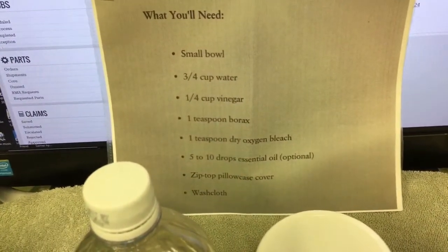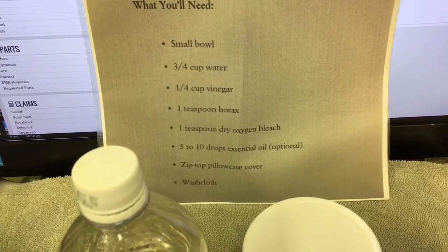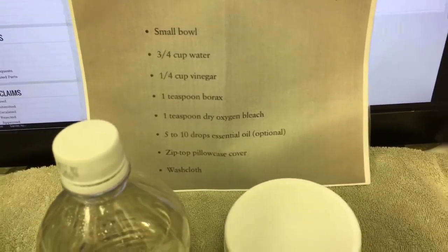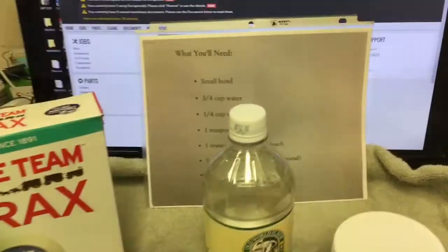What you're gonna need is a bowl or a bottle, 3/4 cup water, 1/4 cup vinegar, 1 teaspoon of borax, 1 teaspoon of dry oxygen bleach, essential oil as needed, a zip-top pillowcase cover, and a washcloth.